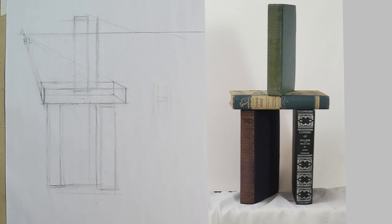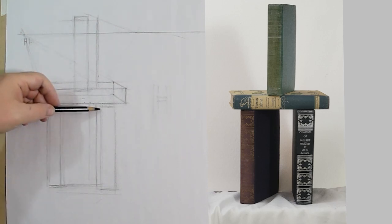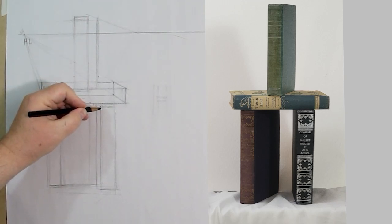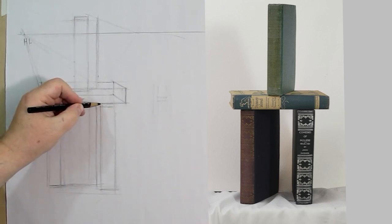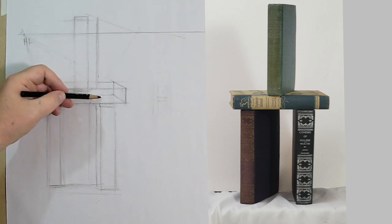We're going to use guesstimations backed up with solid knowledge — they're worth their weight in gold. This book is in front of this one, and the distance between the edges is this much. At the back, we're going to drop down about that same distance. If I wanted to be precise about perspective, I'd make it a little bit thinner — give it a nod to perspective.